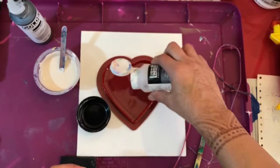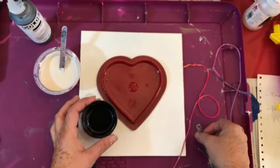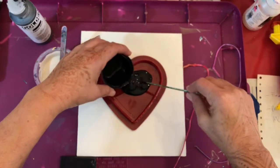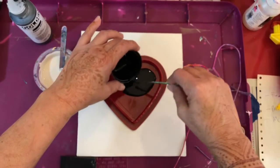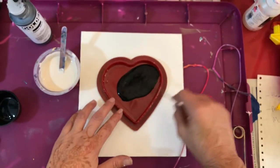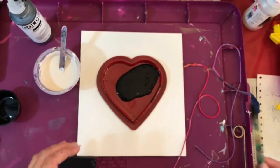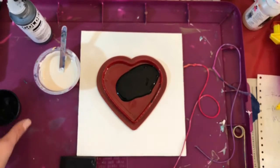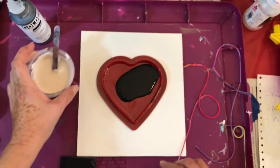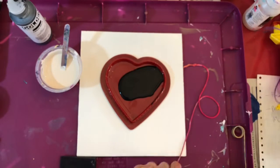I'm going to add a few drops of flow aid, and then I'm going to add some black that I already had pre-mixed and blended with flow troll. Just give it a stir. Should I use more? Maybe not — I'll just set it aside and add more black paint as I go.